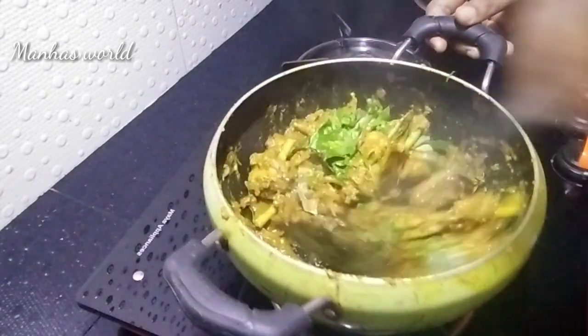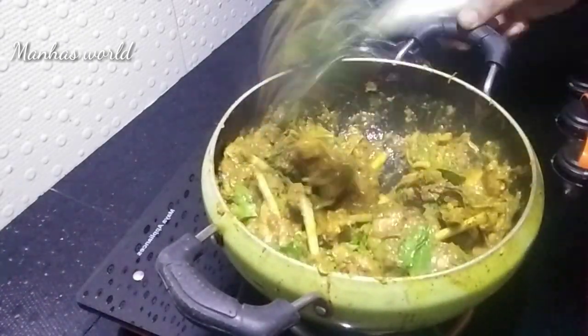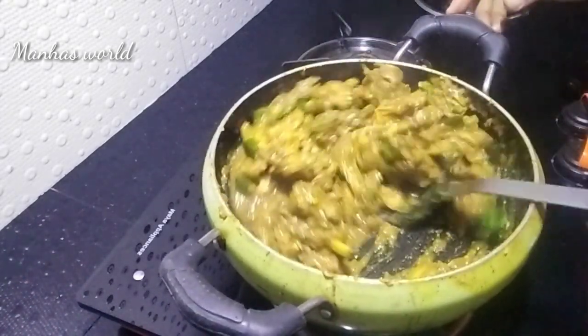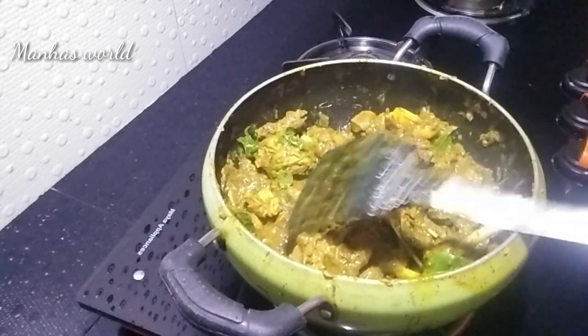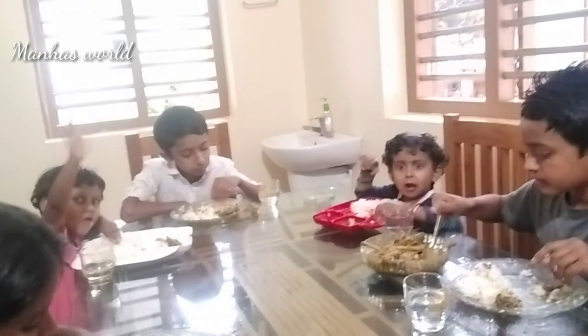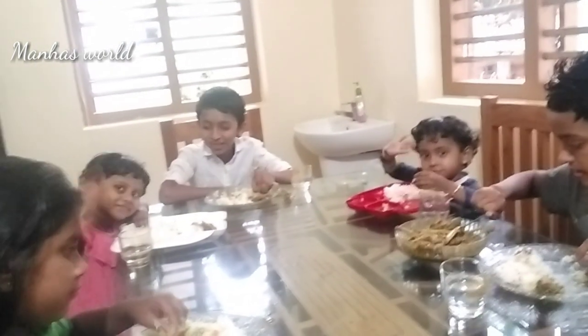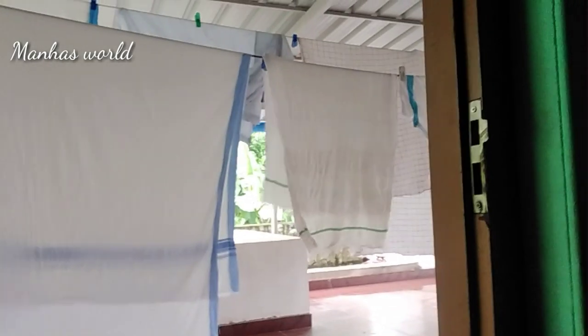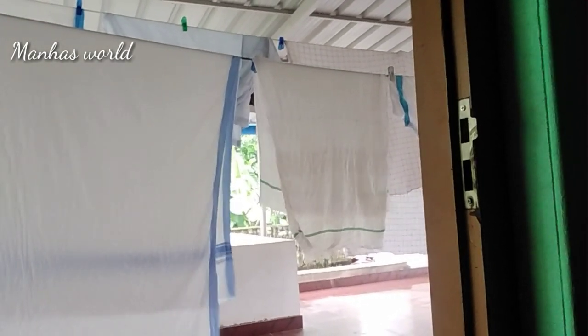Here I will show you how to clean the pot and clean the pot. I will put a sharp knife in my hand.